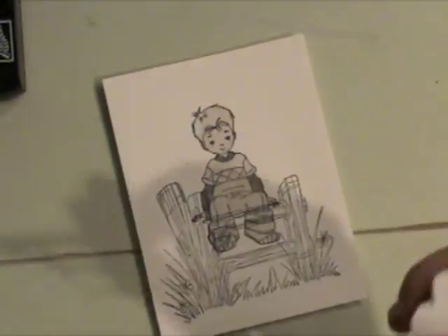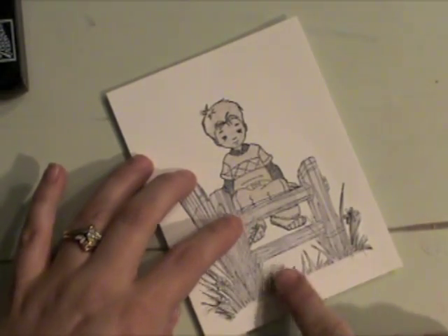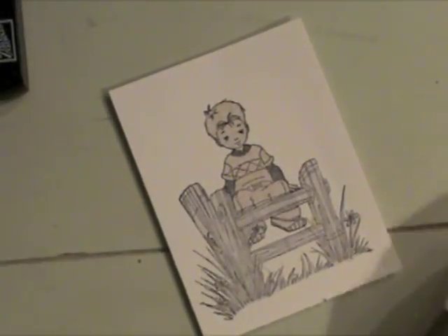So there it is, all cut out. I'm going to peel that off of the backing paper and then layer that over the stamped image on my project, just smoothing out all those little pieces of grass there.